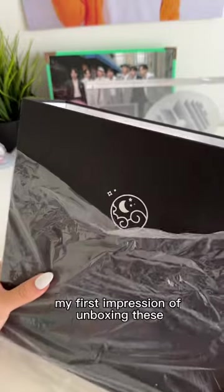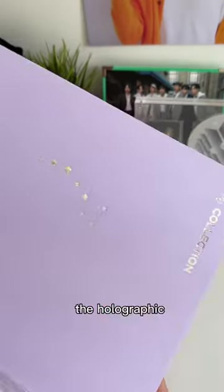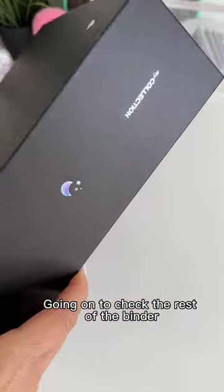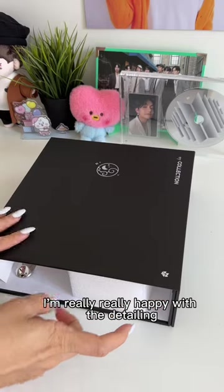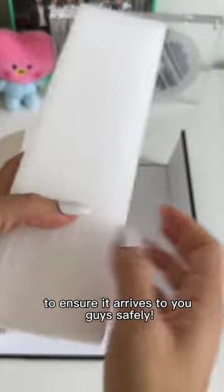My first impression of unboxing these — I am so happy with the quality. The holographic, the embossing, it's everything I wanted and more. Going on to check the rest of the binder, I'm really happy with the detailing, and I went all out with the packaging to ensure it arrives to you guys safely.